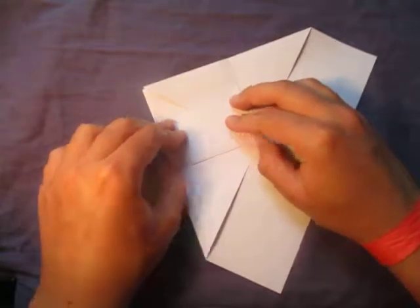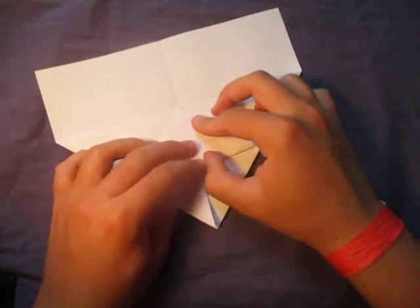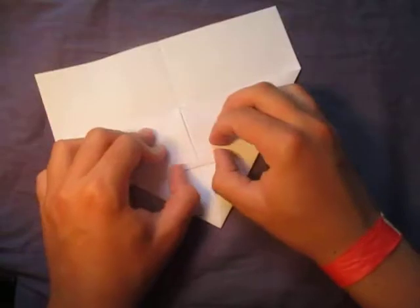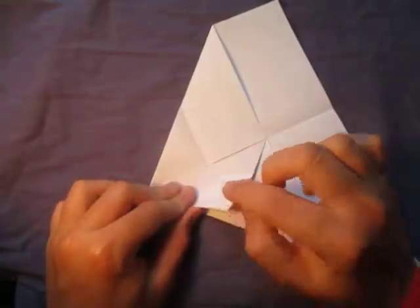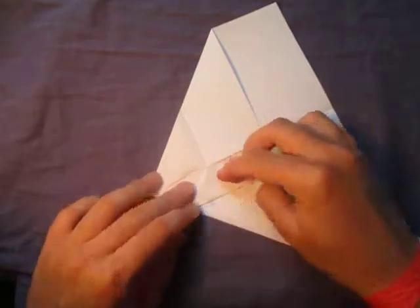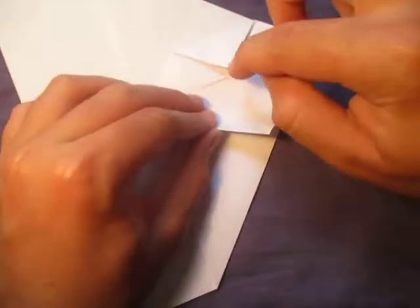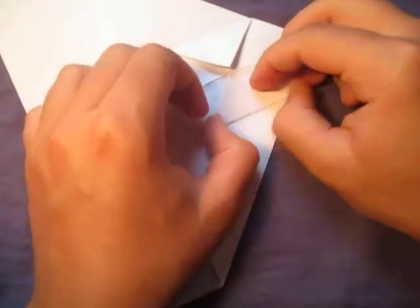I know you guys can do it. Now fold these two points to this point. I'll go a little bit slower. Unfold, and now fold this point to the middle — that's why we made these creases, because it just marks where the middle is. Repeat on this side, fold this point to here, like this.